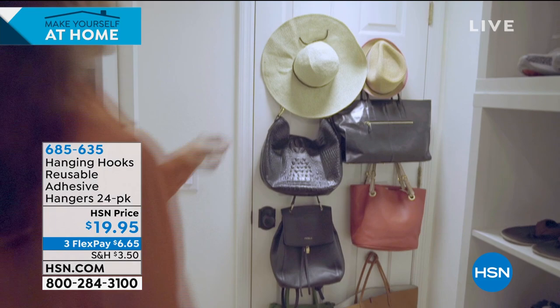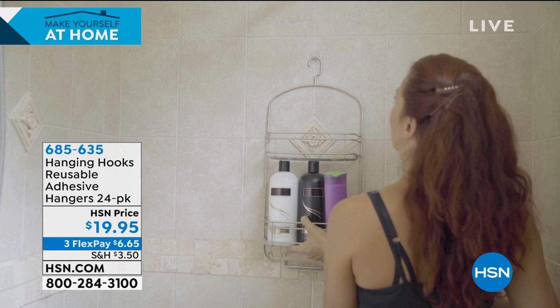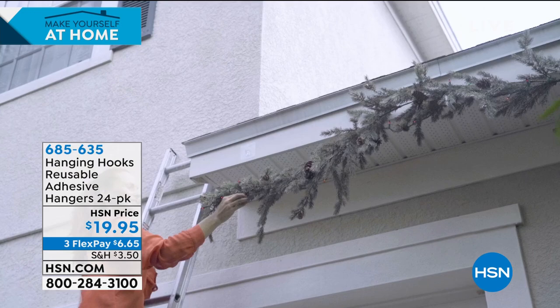One of my favorite things about these hanging hooks is that they are moisture and water resistant, which means you can use them in the bathroom to hang your robes, hang your towels — they won't come peeling off. Maybe it's to hang your pots and pans on the back of a door. We talk here all the time about how much that door space is prime real estate. These are perfect — 24 of them for $19.95. A full presentation coming on that a little bit later.